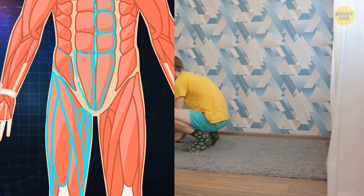Do the easier version if you can't do the regular one — make it slower and without the push-up.